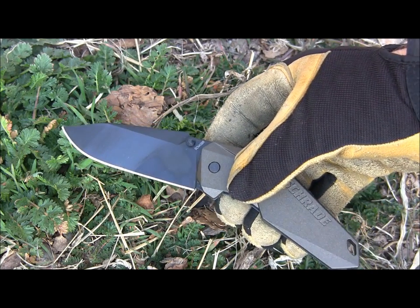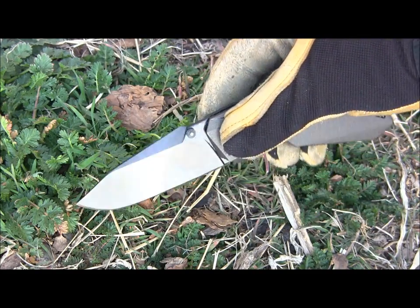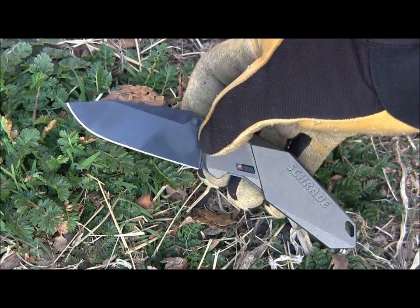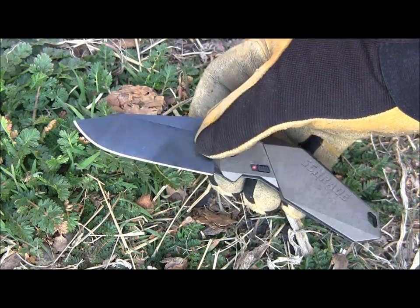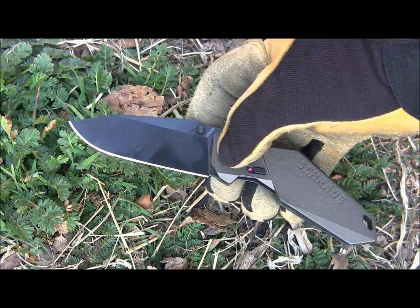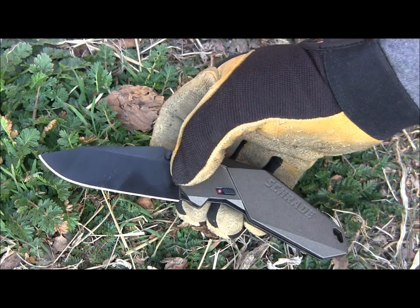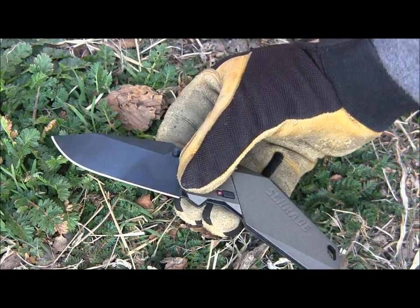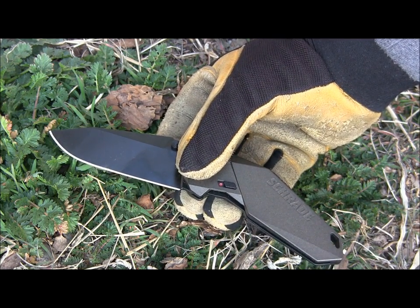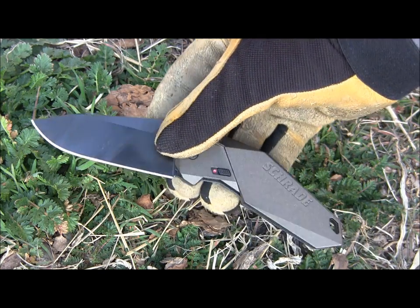Let's take a look at the blade on the SCH-A5. I want to give you a couple of basic specs and my overall feel of the actual cutting edge. This is Aus8 steel, which is awesome. I'm really glad that Schrade isn't just using Chinese steels and that they are using some Aus8. I love Aus8 and I would definitely prefer it over almost any other Chinese steel. When you throw that name around, it automatically has a good connotation. We know so many good budget knives with that steel — RAT Model 1, RAT Model 2, SOG. Aus8 is a great steel for budget knives.